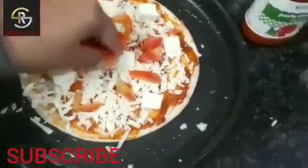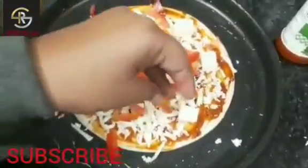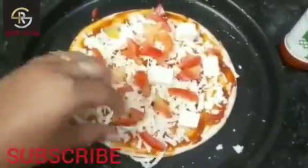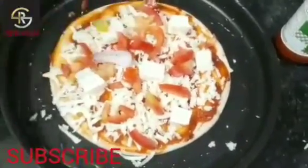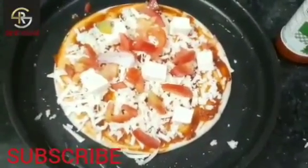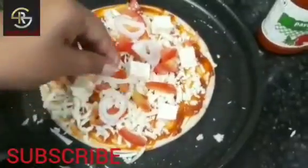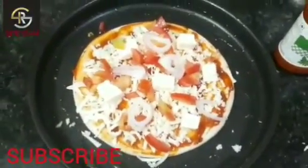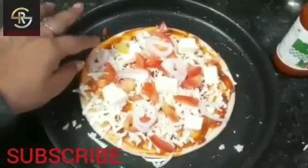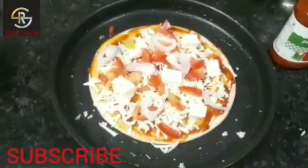Now I will add onions. And it's ready to go in the oven — meet you in after 5 minutes.